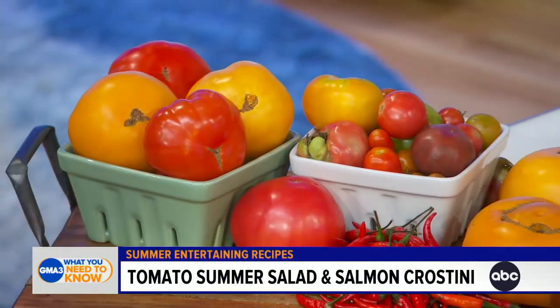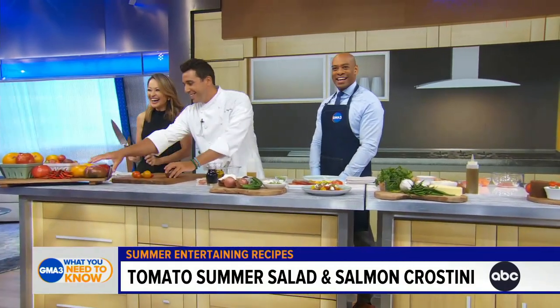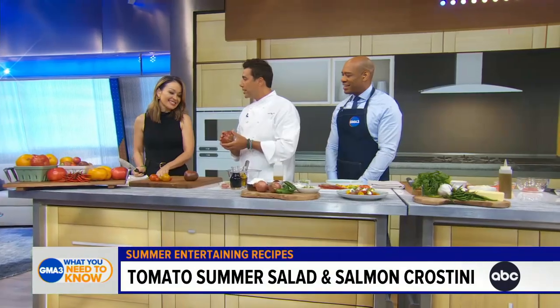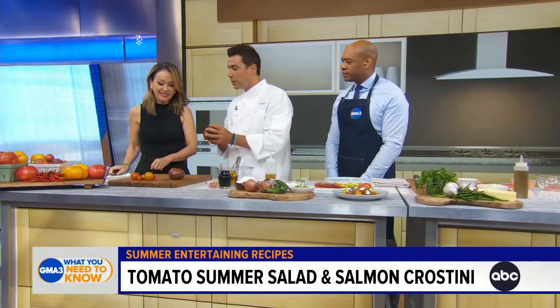What's different about those tomatoes compared to regular tomatoes? As you can see, they're not very perfect. But that's what makes them so perfect — they're very ripe, very juicy, there's a lot of meat in them, and they're very seasonal. They all come in different forms and colors.